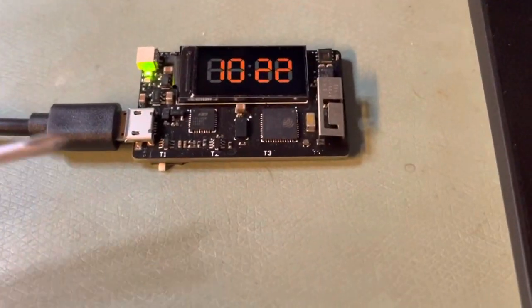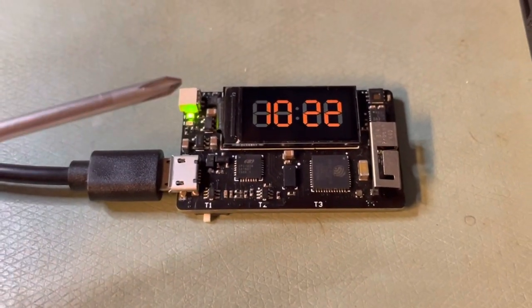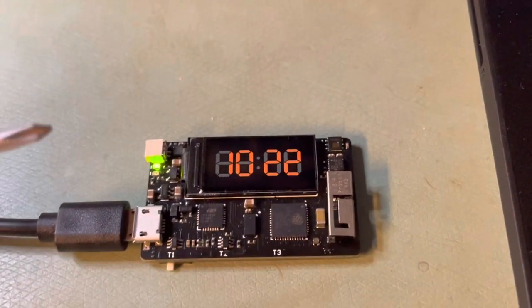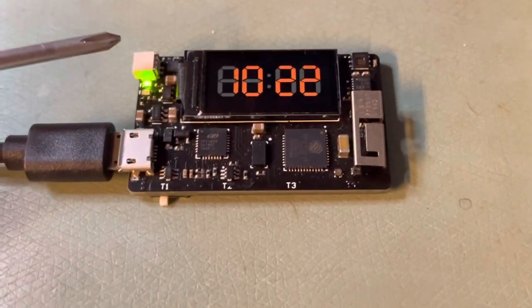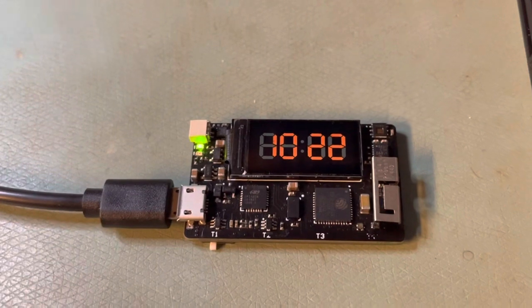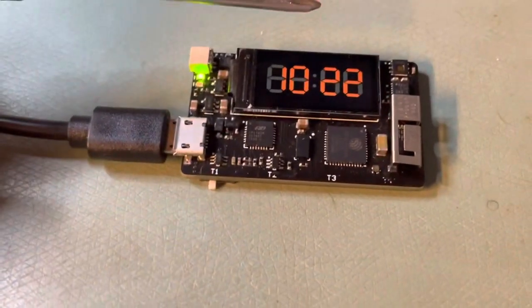The final design will get rid of most of these parts. It'll have a slightly larger display, a CO2 sensor, an ambient light sensor, and possibly a temperature humidity sensor. It will also have four holes in the corners so it can be mounted in a proper enclosure. The CO2 sensor will drive a NeoPixel on the back of the display.